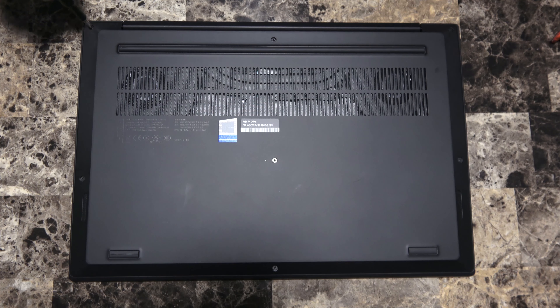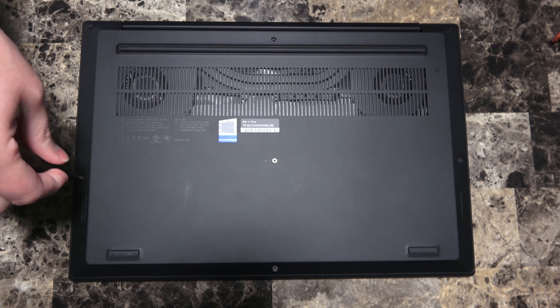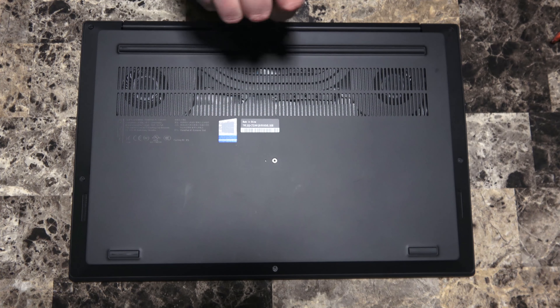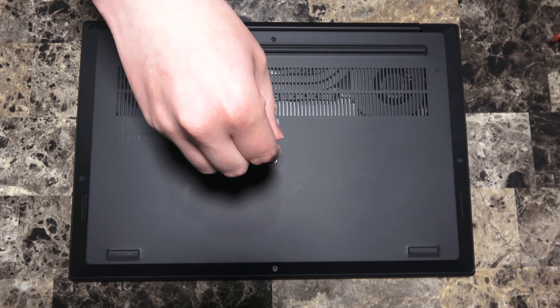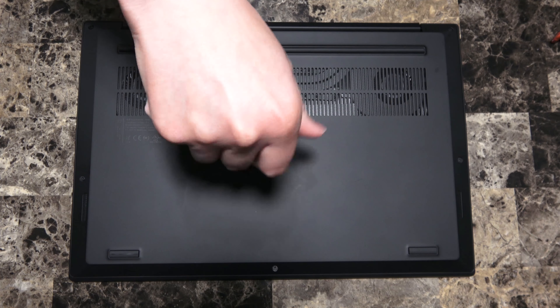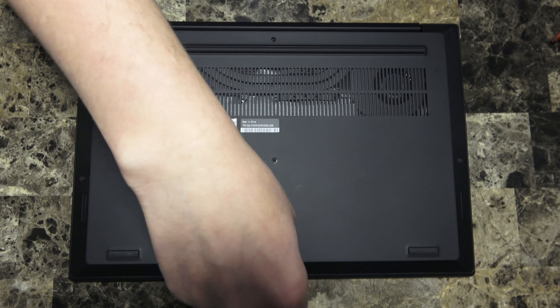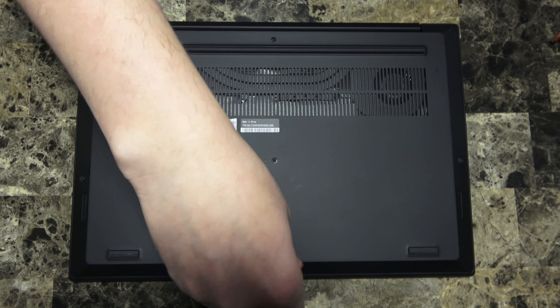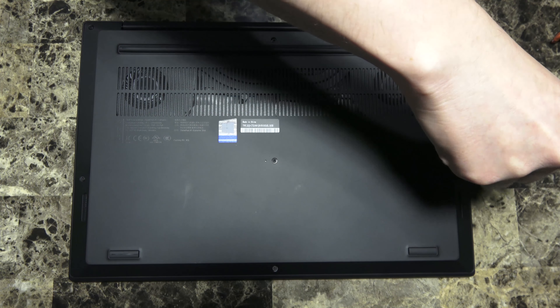Let me take off these screws. When you undo them, you'll notice they don't actually come all the way out — they won't attach to your magnetic tips if you're using one. That's because they're held in place in the back so that you don't lose them. It's actually a pretty nice little measure that Lenovo added in here. I'm using the iFixit ProTech Toolkit to disassemble this — I'm not sponsored in any way, I just really like their tools.